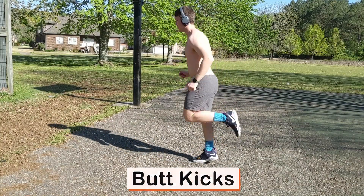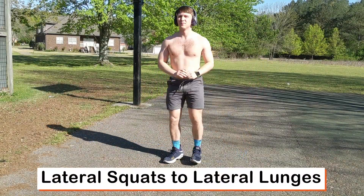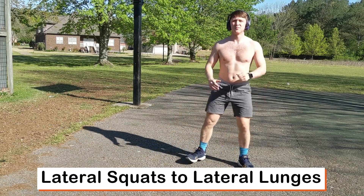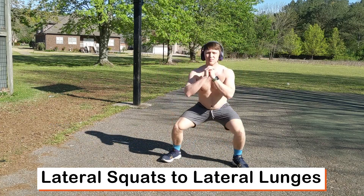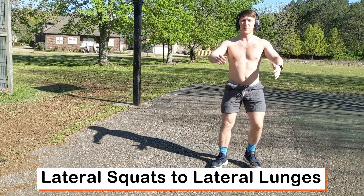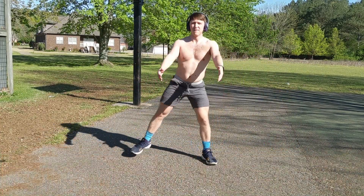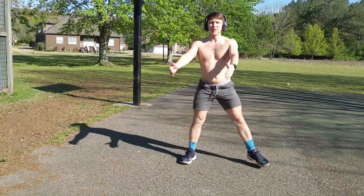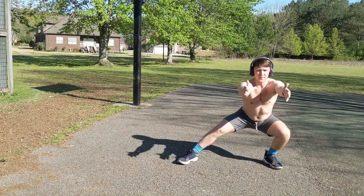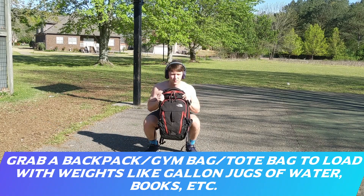Next we go to lateral squats and lateral lunges. Step out to the side, squat down trying to get parallel or slightly below the knees. Feet need to be slightly outside the shoulder, but a wider stance is fine. Then step out with the knee moving over the midfoot, trying to keep the back leg straight as you can see here.